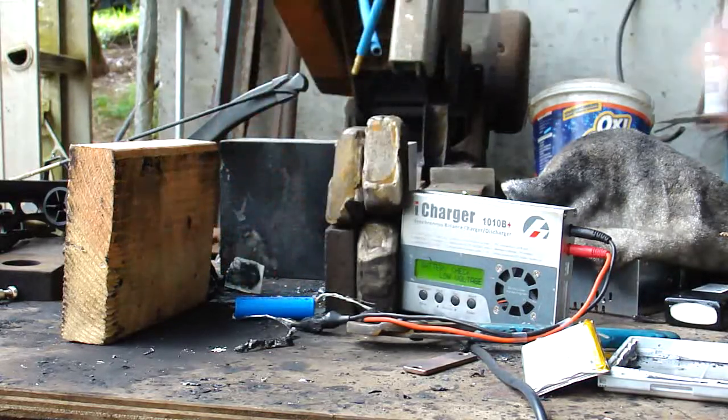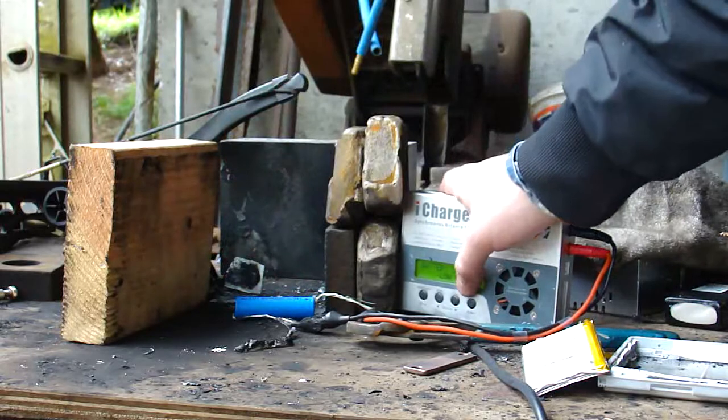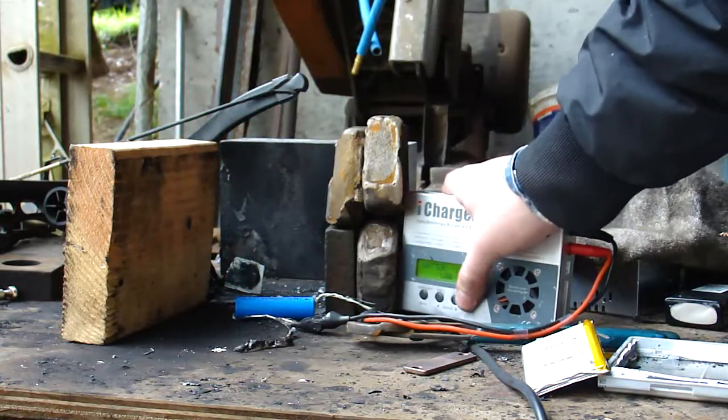The cell is hot. It won't charge anymore.